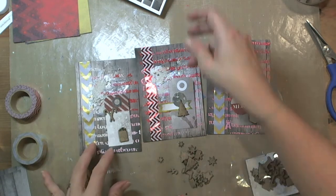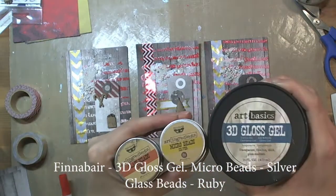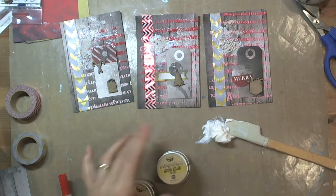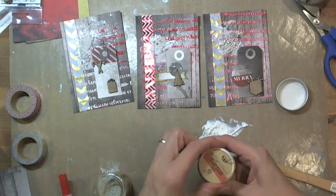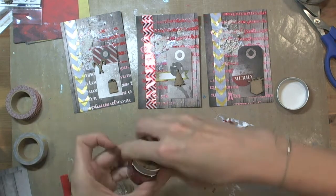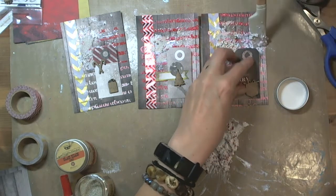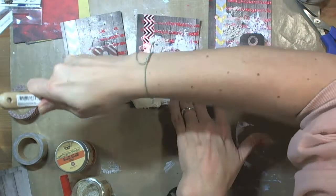I glued down all the elements and now I started working with microbeads — silver microbeads and ruby glass beads. I used 3D Gloss Gel to attach everything to my cards. First I created a kind of mixture of beads, microbeads and glass beads — a kind of paste that I could apply directly onto my cards around the focal points and focal elements.